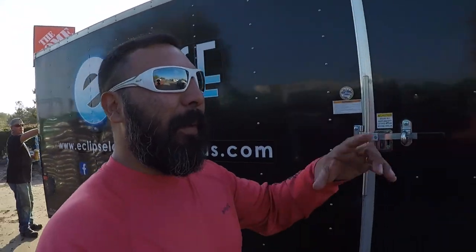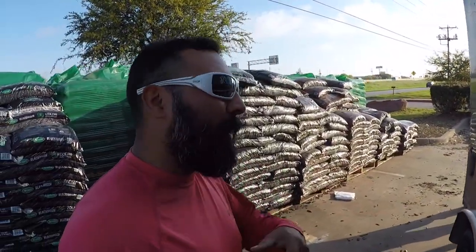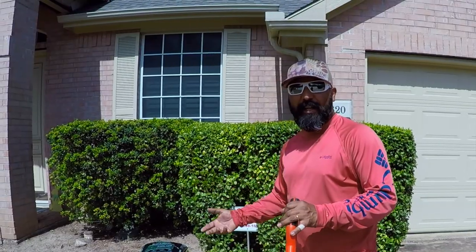I'm going to show you how I measure and do an estimate for mulch installation. We're here at Home Depot — we just picked up about 30 bags of mulch. I'm going to show you how I measure, how I do the estimate, how I do all my calculations. We got Dougie Doug helping out and we're going to go ahead and get to our job site and begin from there.